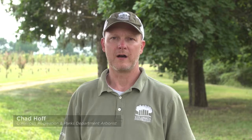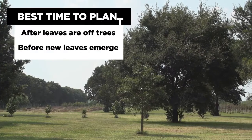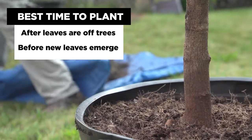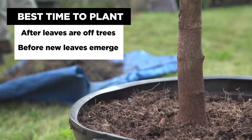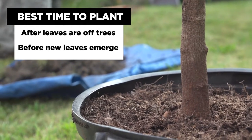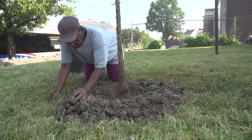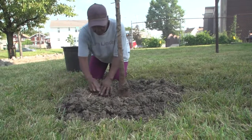The best time to plant a tree in central Ohio is in the fall after everything starts to go dormant, or in the spring prior to when the leaves start to emerge. However, any time during the year is appropriate for planting trees if the tree is properly cared for, tarped in transportation, and watered immediately after planting.